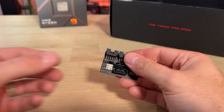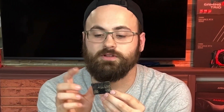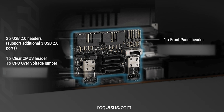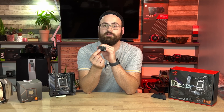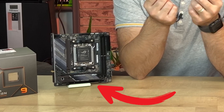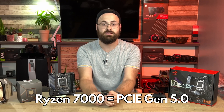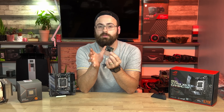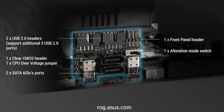Another space-saving compromise is the ASUS ROG FPS 2 card — effectively a little chunk of motherboard containing the features they couldn't fit into the ITX form factor. From top down we have USB 2.0 internal ports, your front panel connection header, clear CMOS and CPU over-voltage headers, and an alteration mode switch for manually setting PCIe generation signal from the CPU between 3.0 and 4.0 to your PCIe x16 slot, or leave it in auto to use the CPU's default Gen 5 speed. We also have two internal SATA 6Gbps ports.